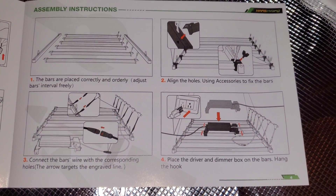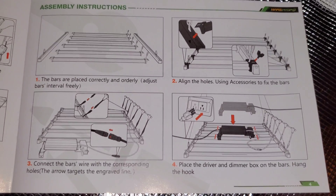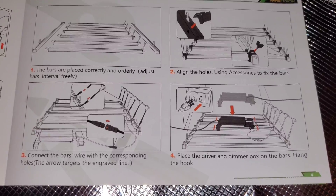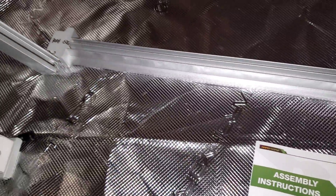We're back and about to assemble this light. Here's a quick look at the instructions. I took a once-over on them and I can clearly see they are missing a few things, so I'm going to clarify a couple of things that aren't in the user manual as I put this light together.